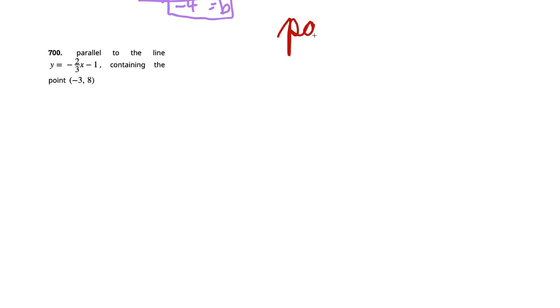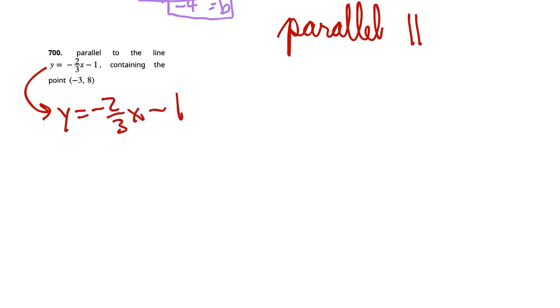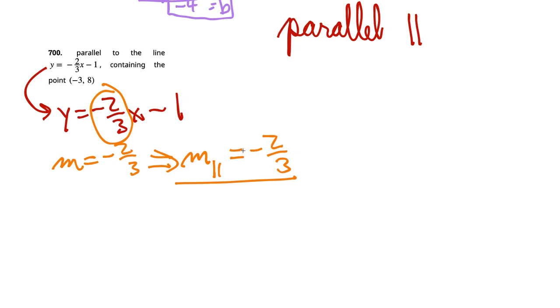Parallel to a line — the symbol looks like two absolute value bars close together. Parallel means the slope is the same. This line is y equals negative 2 thirds x minus 1, so its slope is negative 2 thirds. Any line parallel to it also has slope m equals negative 2 thirds. The parallel slope is also negative 2 thirds.